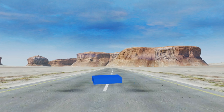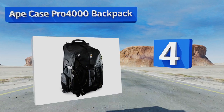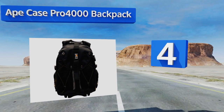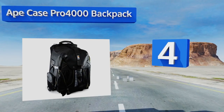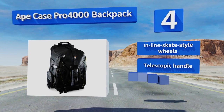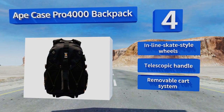At number 4. The Ape Case Pro 4000 backpack is meant more for traveling than for toting along with you on a shoot. It ought to hold just about everything you'd need when boarding a plane for a distant photographic expedition, and it qualifies as carry-on luggage. It features inline skate-style wheels, a telescopic handle, and a removable cart system.